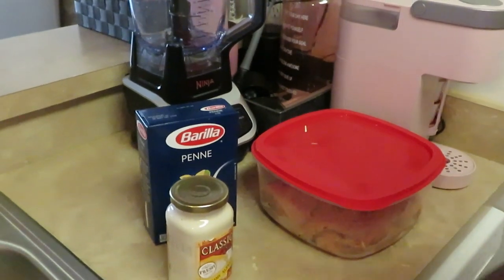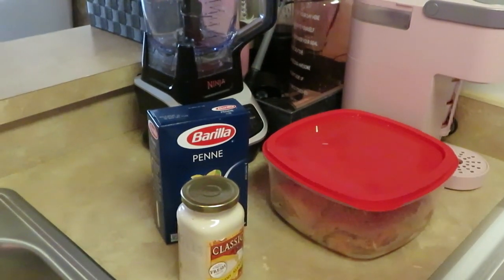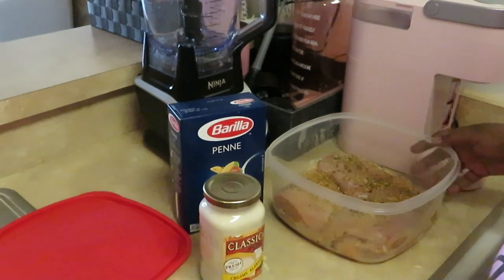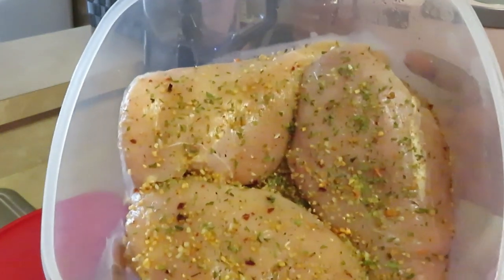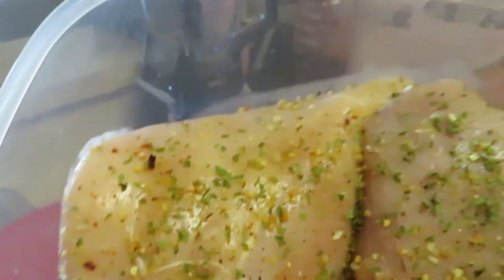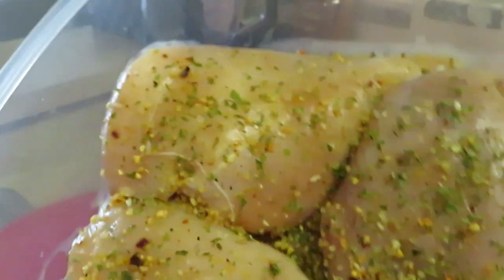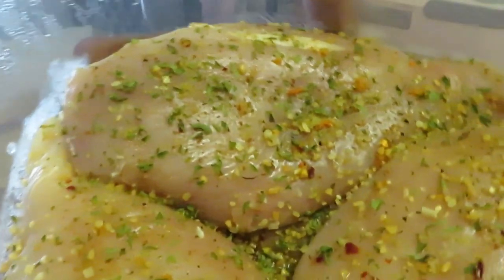Hey guys, it is Arica Misha and y'all know where I'm at — always in the kitchen. So let me show y'all what I'm cooking today. My meat just seems to taste better when the seasons get to soak in, and I like seasoning my meat and letting it marinate overnight. So let me show y'all that.